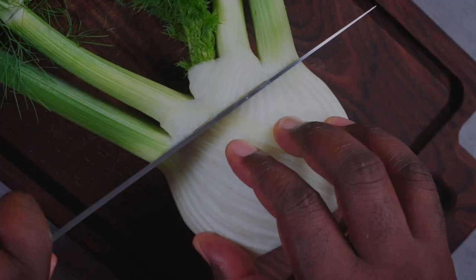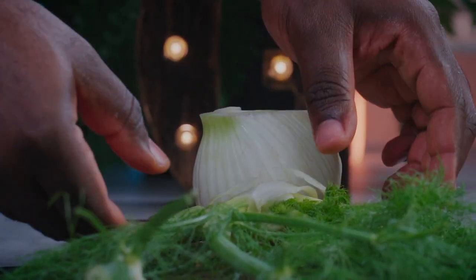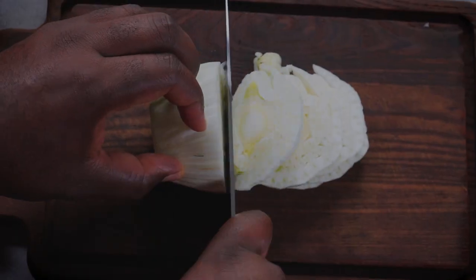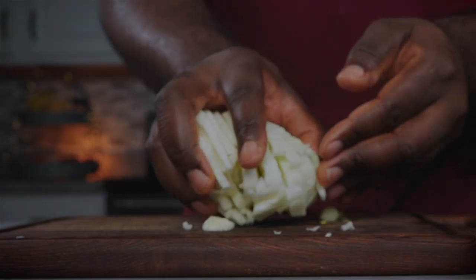Lay your fennel flat and chop off the stems, leaving only the bulb. Set the stems and leaves aside and use them in a separate recipe. Lay the bulb horizontally and slice as evenly as possible. Set your fennel slices aside for now.